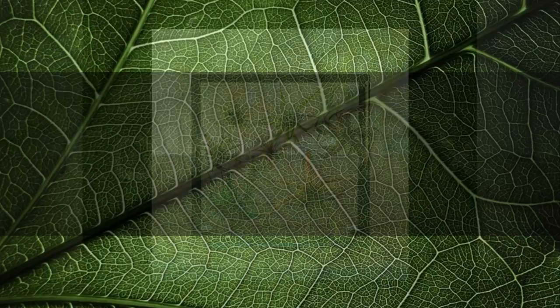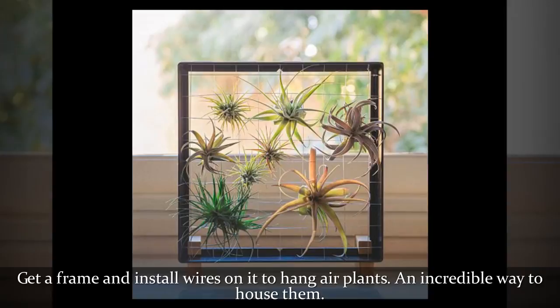Get a frame and install wires on it to hang air plants — an incredible way to house them.